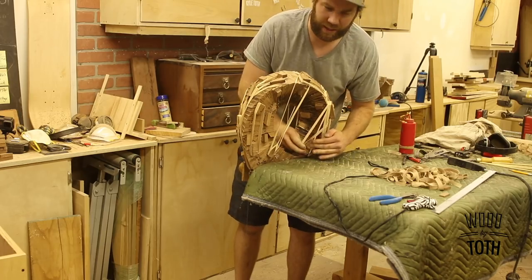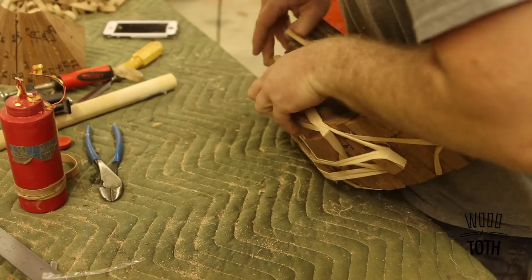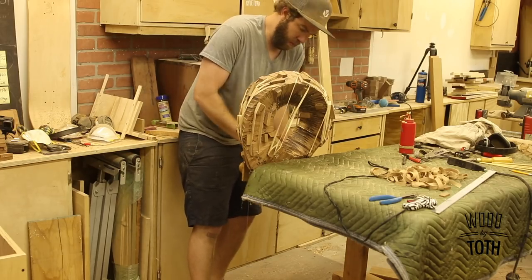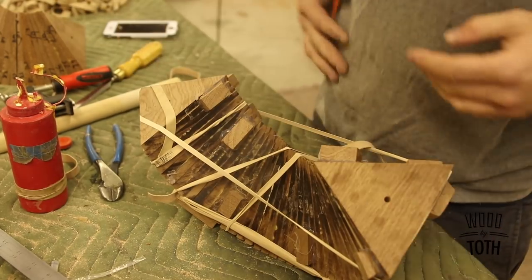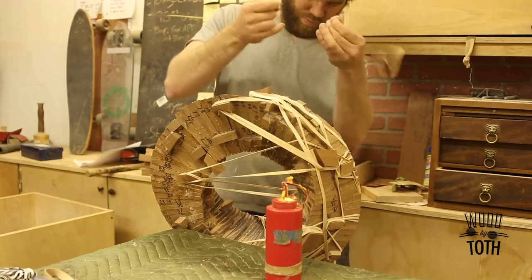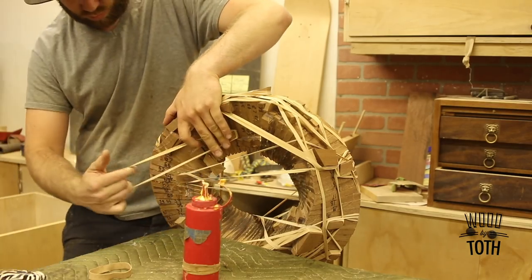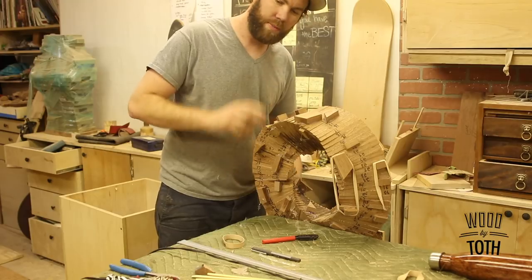I wonder if Betsie makes rubber bands. They keep on snapping. Shaping it.